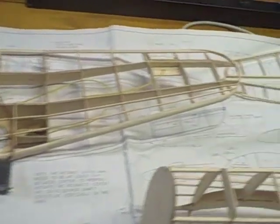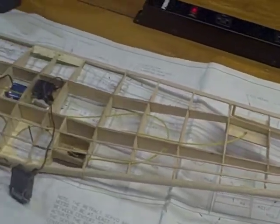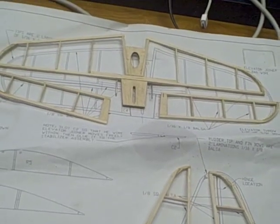You can see I've got most of the stick construction done — the wing built up, the fuselage, as well as the tail surfaces.